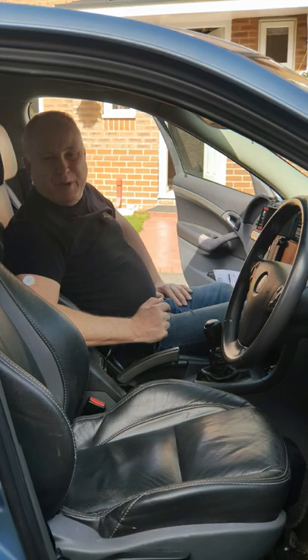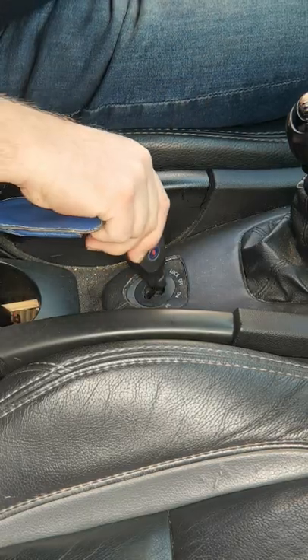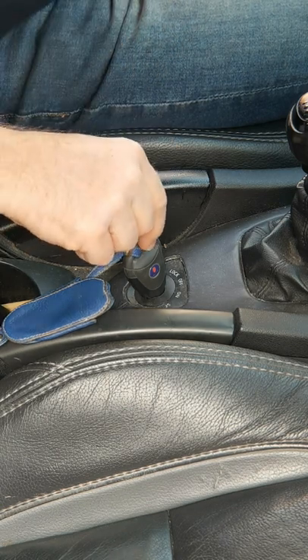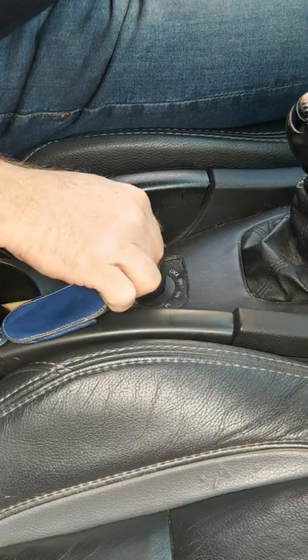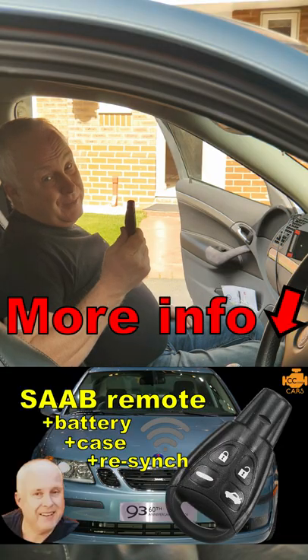If the alarm is sounding, jump into the left front seat as quick as you like and insert your remote into the ignition switch module. After three seconds the car and the remote will be synchronised and the locking should now work. If the locking system still doesn't work from the remote, then you have a more serious problem.